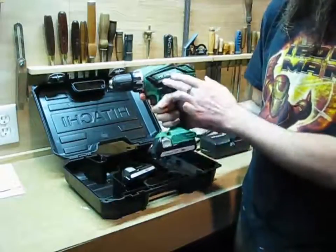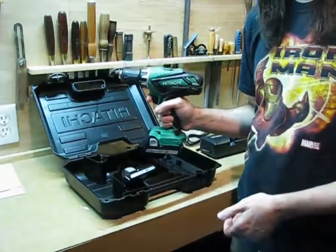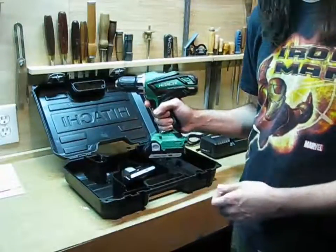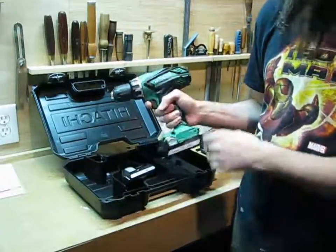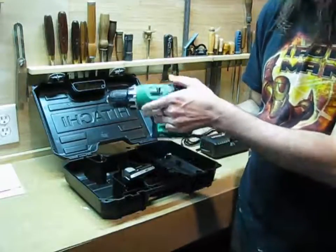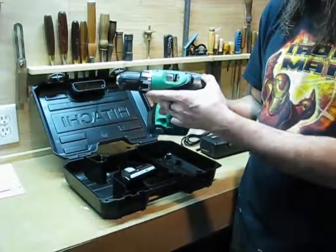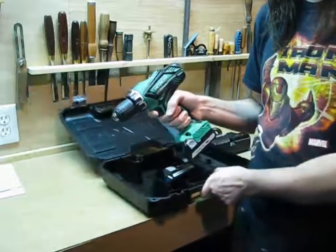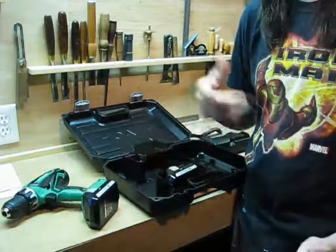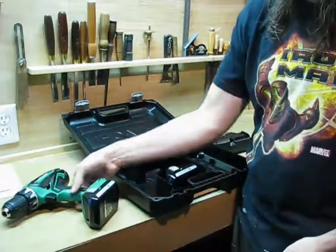So pretty happy with it now. It has the classic Hitachi crazy green styling which people either love or hate — I kind of like it. And then it has this neat sort of rubber overmold here, which probably gives a little bit of impact resistance, and if you're working on a roof or something it's much less likely to slide down. Another nice feature.